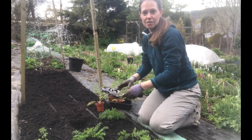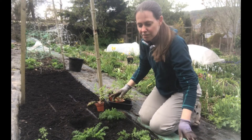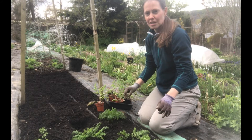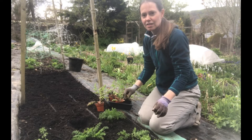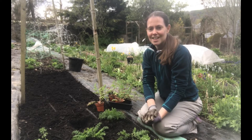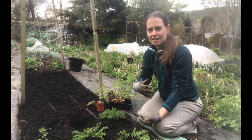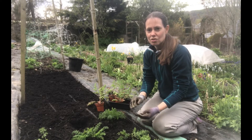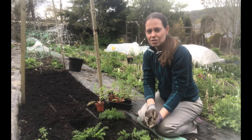This bed has not been specially prepared in any particular way. I've just added some new compost this year to improve the nutrition a little bit and taken out any really large weeds, but I haven't dug it over. I like to go with the no-dig method of bed preparation now, just adding compost layers every year and letting the animals in the garden do the work of improving the soil structure.